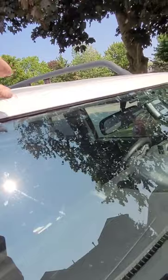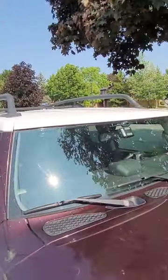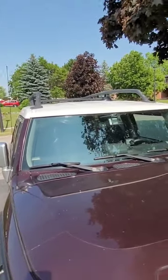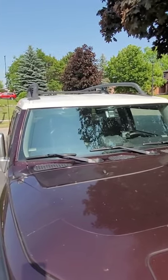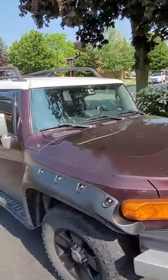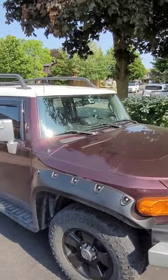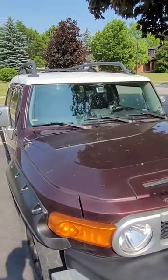It looks and feels secure. I have to wait about five hours for the adhesive to cure at this temperature before I can drive it, but I'll give it a full day and take it out tomorrow. Anyway, that's it — it is on, and I hope this video helps some people when they try to do this themselves. Thanks.